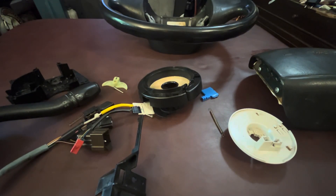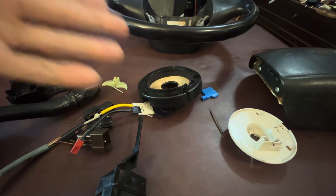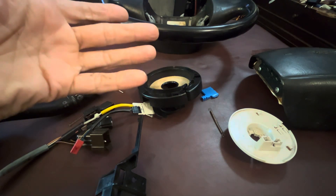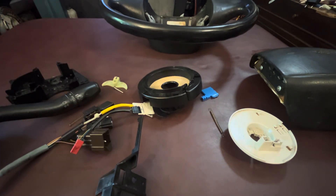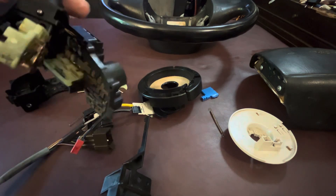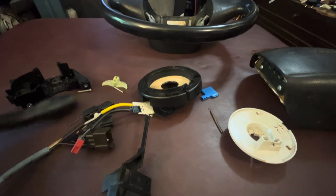As you'd know if you've watched my videos, I've had issues with the van. The horn doesn't work — it's never worked, even when my dad had it back in 2010. And I've been having issues with the turn signal switch, sometimes working, sometimes not working.